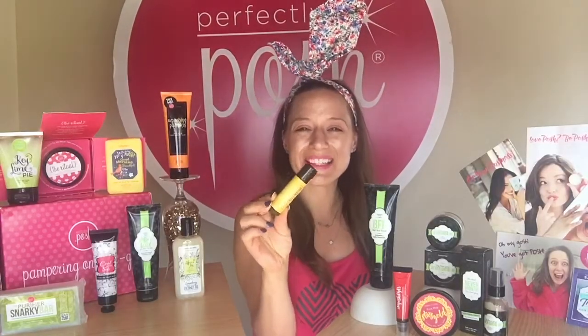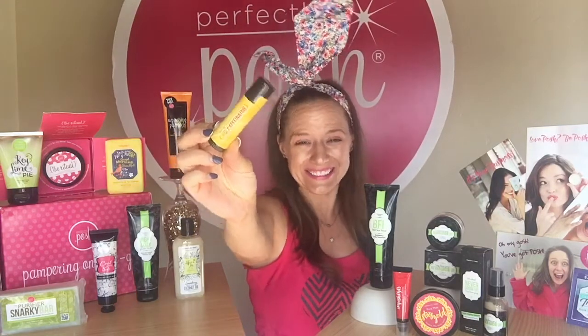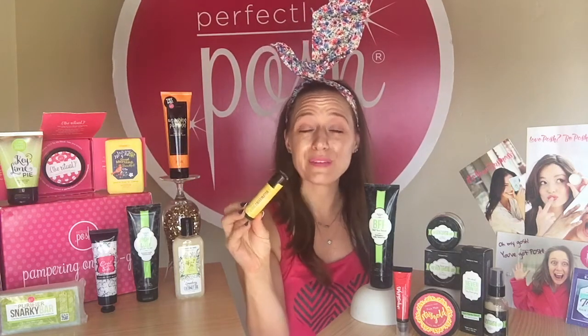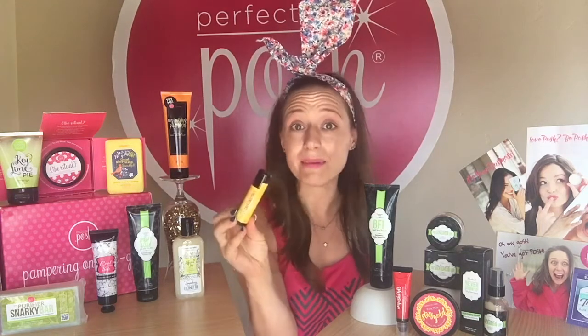The first product in this month's Caffeine Kick Kit is the Caffeinator. The Caffeinator is a caffeinated skin stick. This is going to brighten up those under eye areas. It's perfect for tired eyes and a tired face. It tightens, brightens, and just makes you look fabulous!